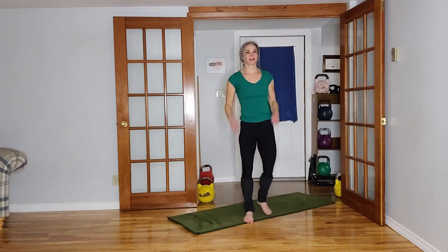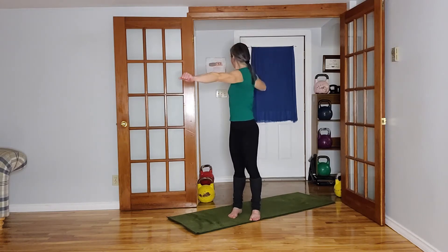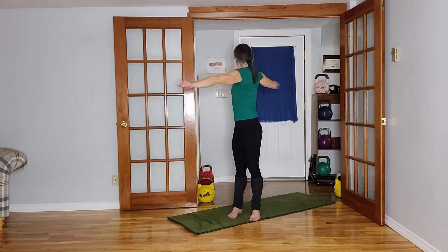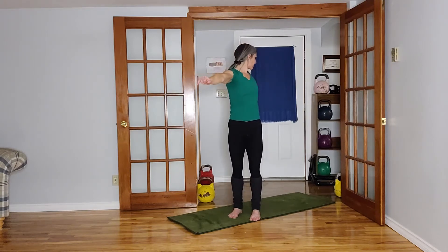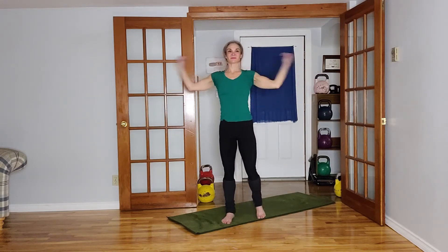All right, good — bow arrows, arms out in front. Pulling the elbow back, looking behind, reaching behind — five on each side. Getting that nice twist through the spine all the way down to the feet. One more on each side. Good, elbows — let's go the other way.